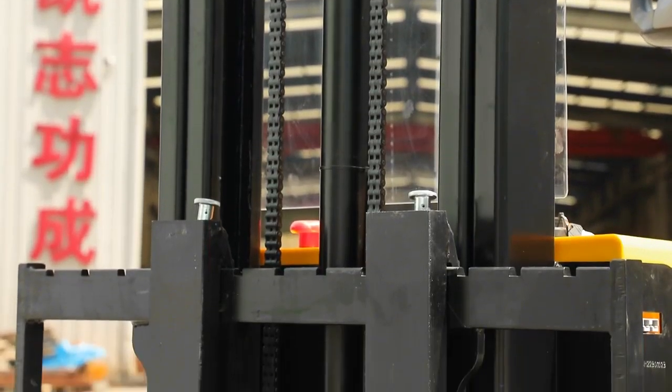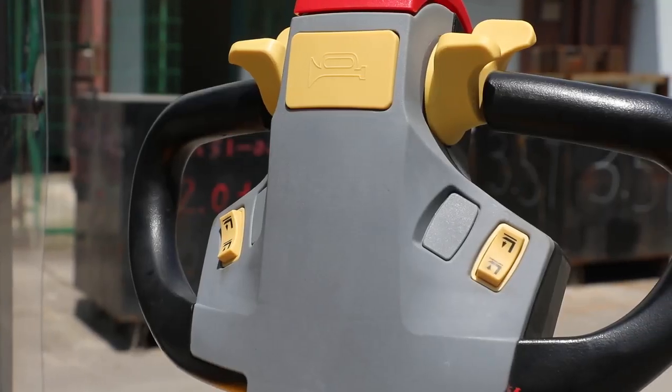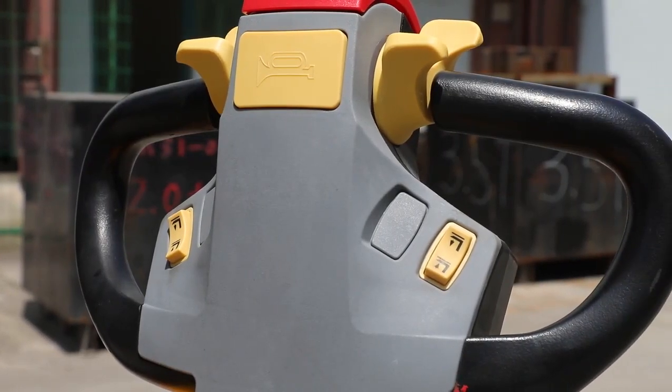Electric stacker: light capacity, full electric stacker. Its moving and lifting are all controlled by the motor.